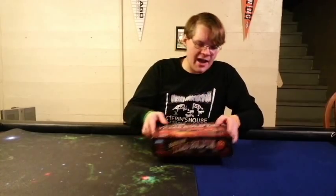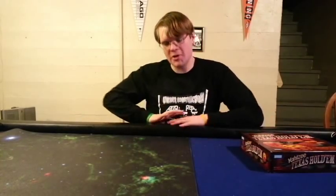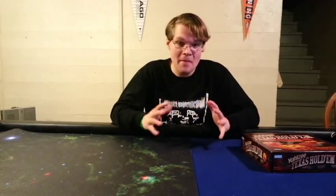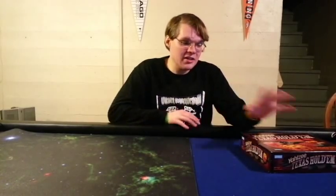Okey dokey, Yahtzee Texas Hold'em from Parker Bros. What are my final thoughts? Let's go over the pros first. This does simulate Texas Hold'em Poker — it really does. I opened it up expecting to have to learn different rules, but no, there's very minor things that you have to learn. So needless to say, if someone knows how to play poker, or Texas Hold'em Poker in particular, this is going to be very simple to teach someone.